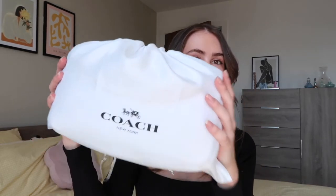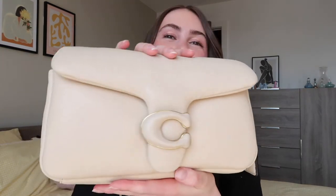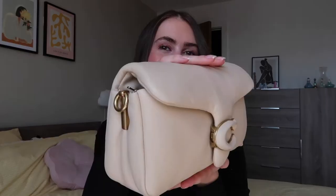So let's just get straight into it. This is the little dust bag that came with the bag — so cute. I've basically just kept it in here and not really taken it out since I got it, because I wanted to keep it safe for this video. But I think it's time we finally open her up. Oh my god, she looks so pretty — I'm literally obsessed with her.